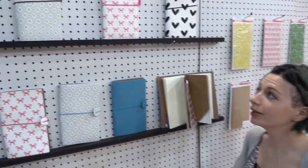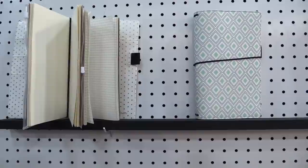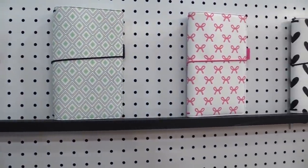This is scrapbook.com and we're at the Freckled Fawn booth looking at some traveler notebooks. These are really beautiful — kind of girly but some of them are kind of gender neutral as well — really beautiful traveler notebooks.